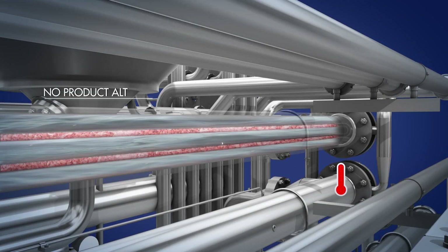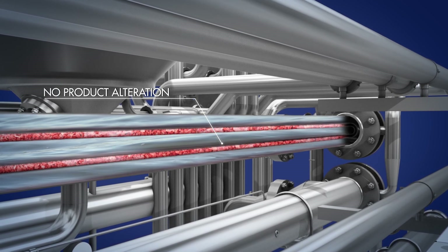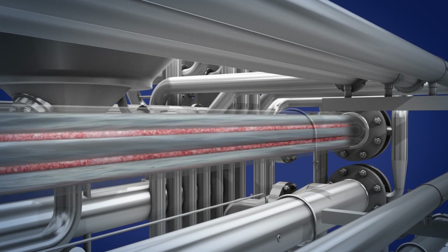The mixture is then cooled through a tubular heat exchange method that ensures an optimized cooling process without altering the organoleptic characteristics of the product.